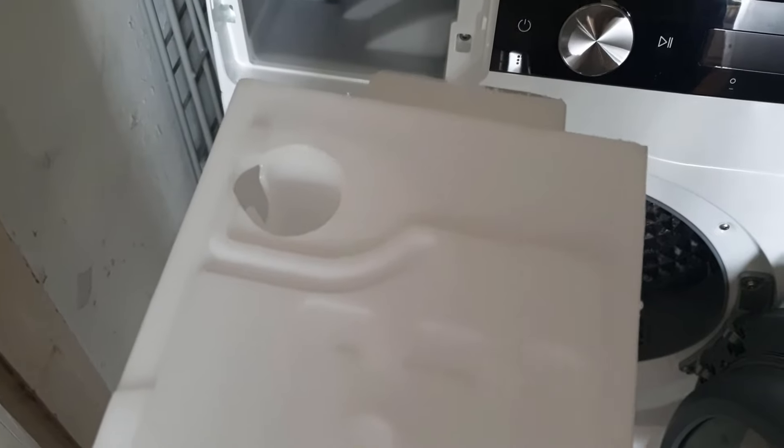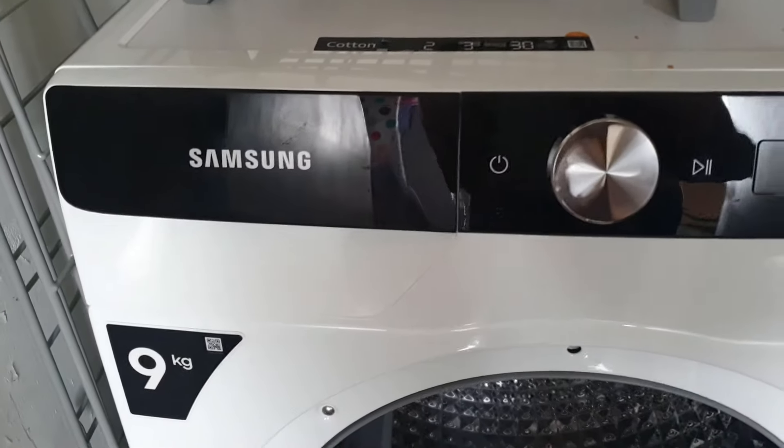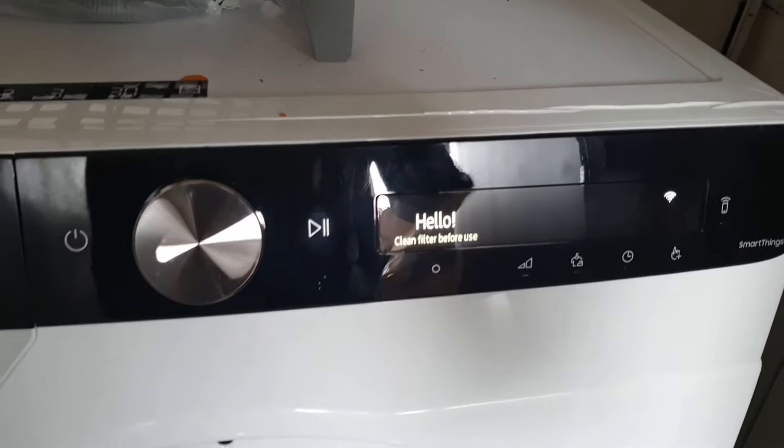The only thing I would say is - the water I just took out, you may have noticed it was completely full to the brim, right to the top, and the dryer did not indicate to me that it was full. I'm not sure why it didn't do that - they should have a light saying 'empty the water tank' because it was completely full. Anyway, the tank goes back in quite simply, but you've got to keep an eye out on that - that's one of the things I've noticed.